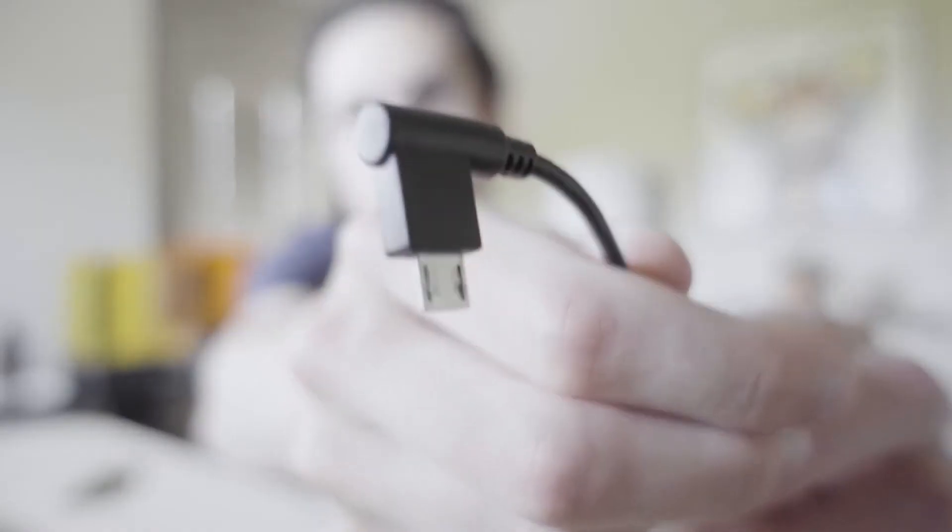Number two: the cord. It's so awkwardly long. When you have it on your desk and it's in the way of everything you're trying to work with, it's just not a good time. I'm not going to get the Bluetooth version because those are really expensive, but I am going to try and fix it.